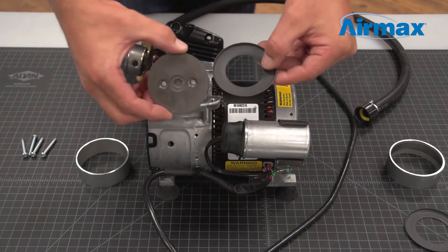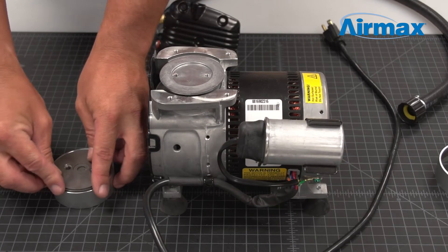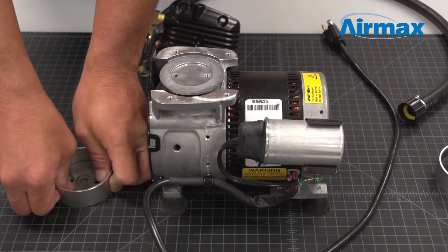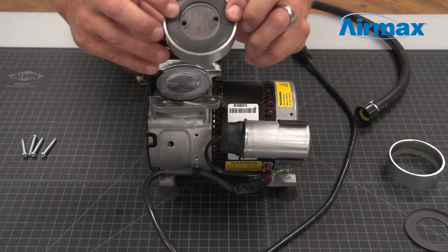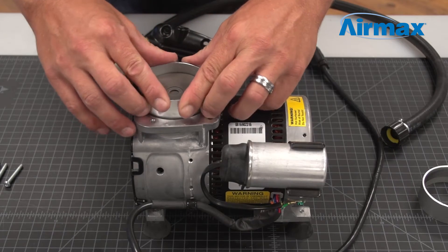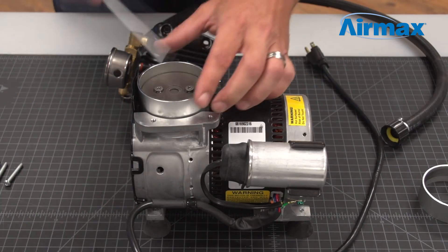Place the retaining band into the piston cup. Next, firmly push the piston cup into the cylinder sleeve. Flip over to ensure the piston cup is evenly aligned. Reinstall the cylinder sleeve onto the piston and line up the holes. Use the two new screws supplied with the maintenance kit to reinstall the piston cup.